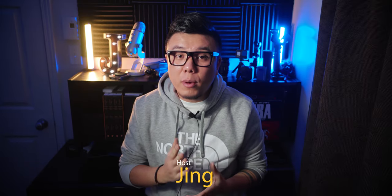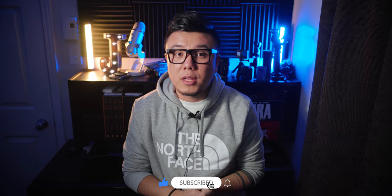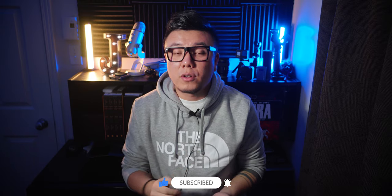Hi guys, I'm Jin. First, in this video, we are not talking about a mobile phone with built-in stabilizer, or portable cameras such as GoPro or DJI Pocket and so on. Of course, you can use the methods I'm going to talk about to make your shots smoother. But in this video, we will mainly talk about DSLR mirror lens cameras.